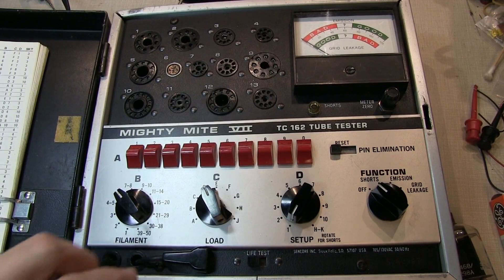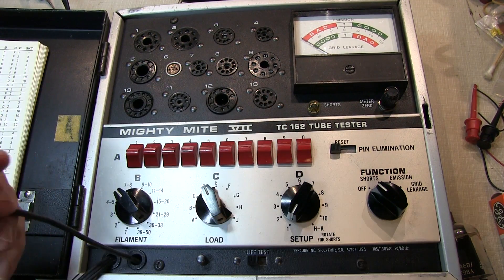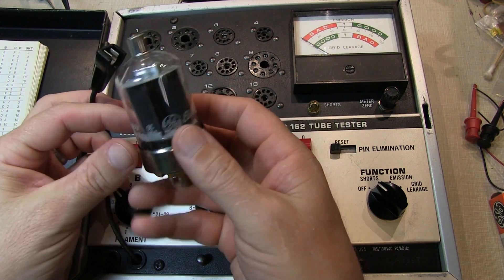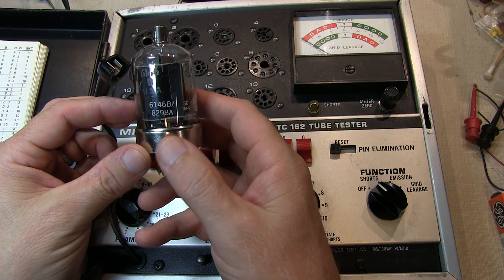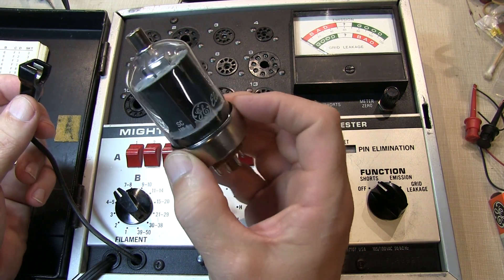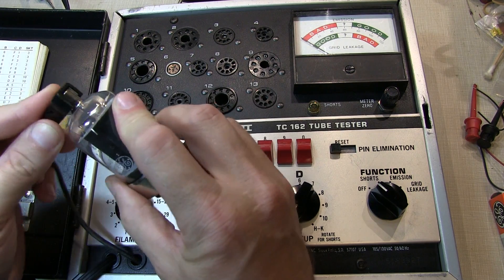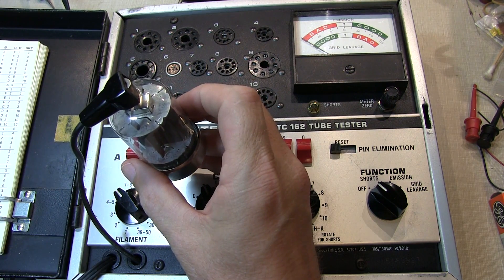One thing worth noting is this plate cap. For many tubes like the 6146, the plate connection is made on the top rather than through one of the pins. So after you insert the tube into the socket, you also need to attach the plate cap before you begin testing.